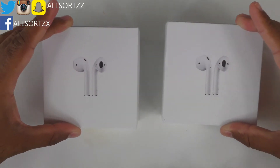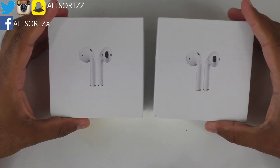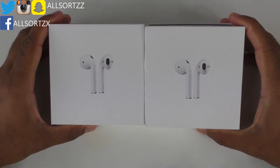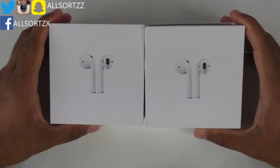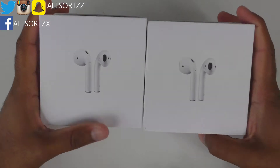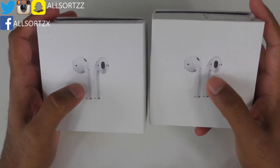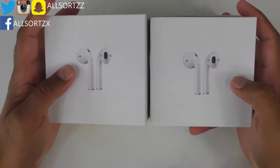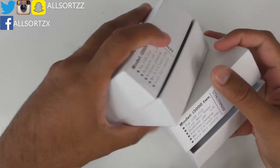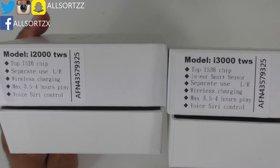Today we're looking at some more airpods — this is a comparison. First, we'll take a look at the box and then the airpods themselves to see the differences between the i2000s and the i3000s. There's not a lot of differences on the box: the left is the i2000s, the right is the i3000s. You've got a picture of some airpods and nothing special around the box itself.